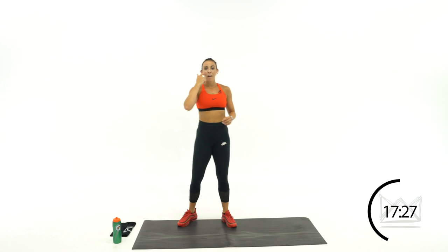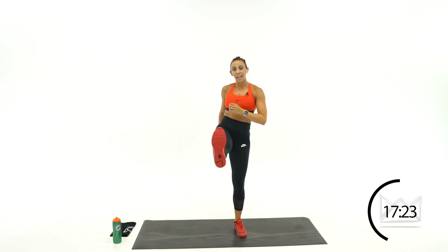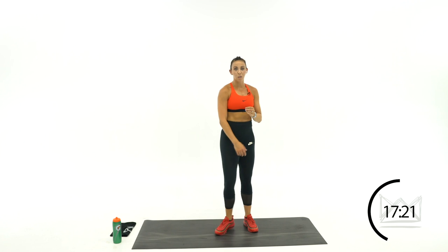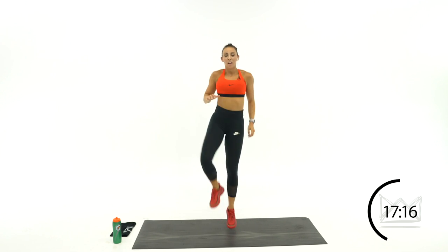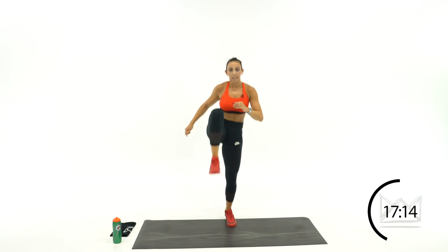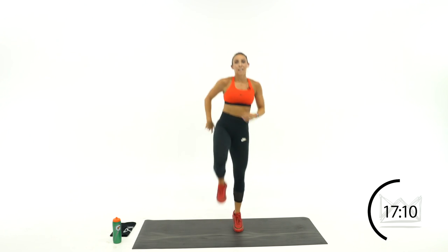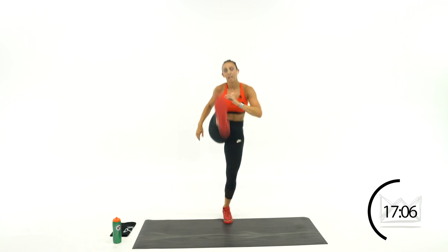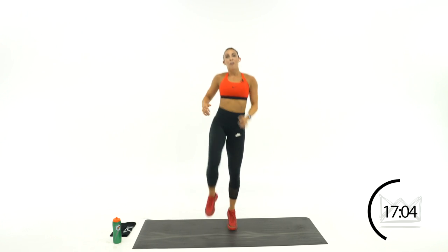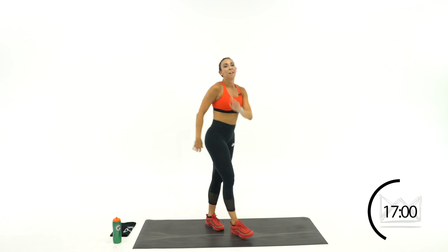Last 2 rounds — we're going 1 knee tap, 1 kick. Knee tap and kick. Go — knee and kick. Juggling that ball on your knee, you get it up and kick it. 10 more seconds — let's go. Rest.